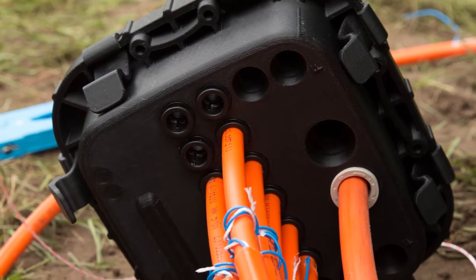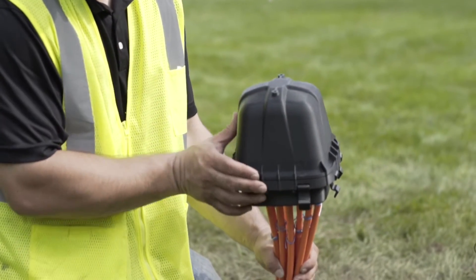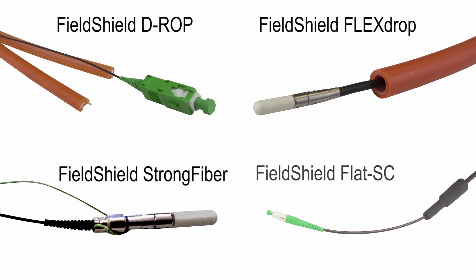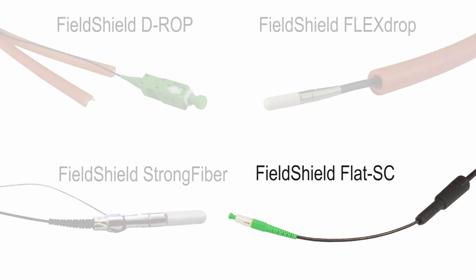Featuring two feeder ports and 16 distribution ports for last mile subscriber connectivity, the FieldShield Eurex Terminal is the most flexible hardened optical service terminal on the market. It accepts a range of drop cable choices from fully protected and restorable pathway FieldShield products to the industry's newest hardened flat drop connector assembly.